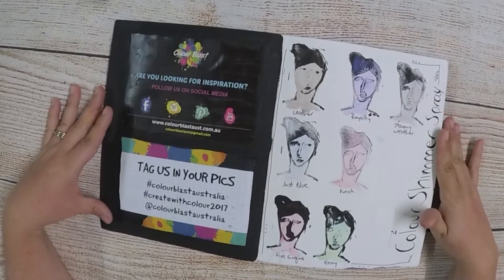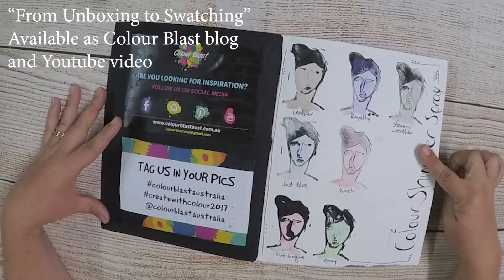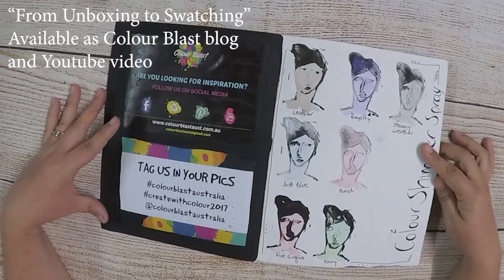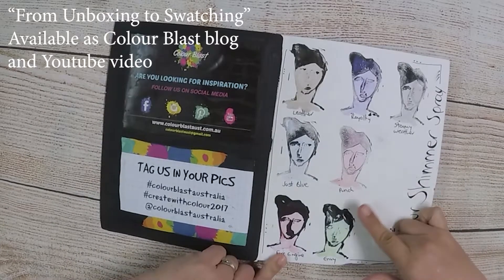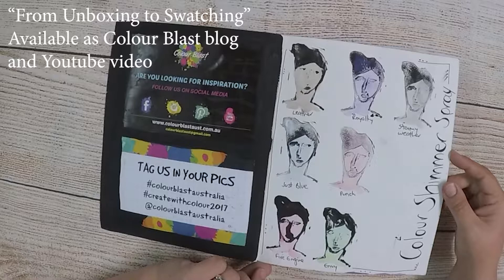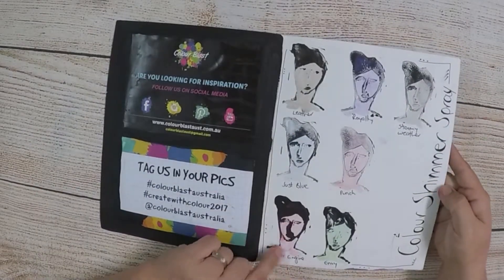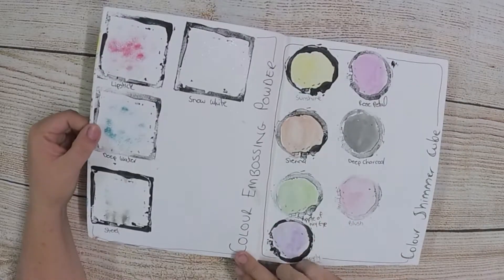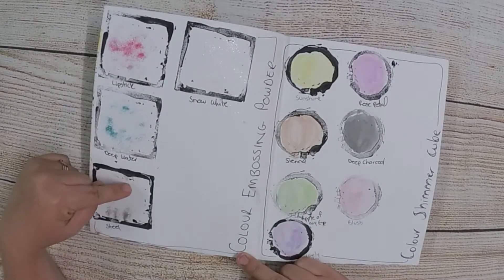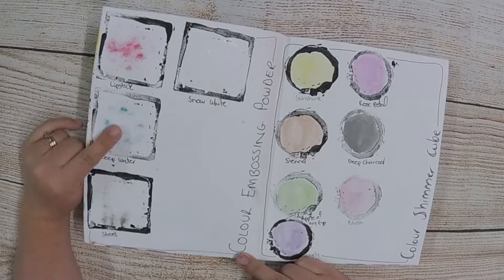I started off when I first got the Colour Blast products by swatching them. I did a video and a blog post on that. I carved out my own stamps and painted them on so I could see what colours they were, what the shimmers were, and just get a feel for the different products. These are the Colour Shimmer Spray, and on this side I've got the Colour Embossing Powder — at the time I had a fairly dry ink pad so not much of it came up.